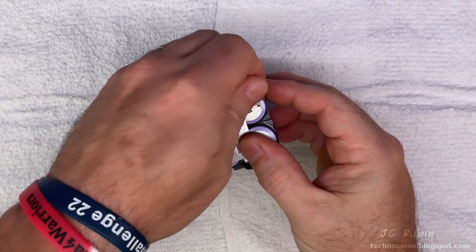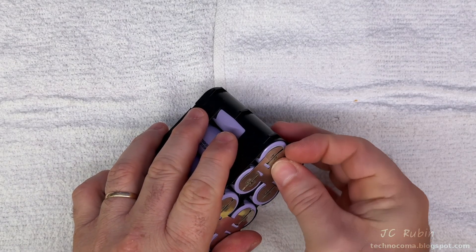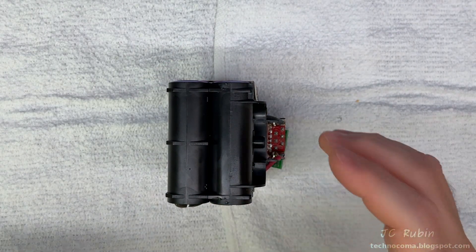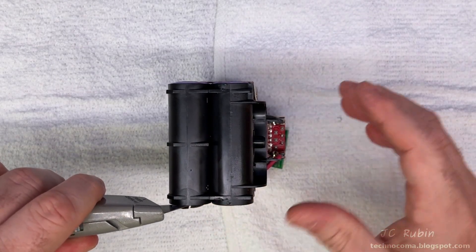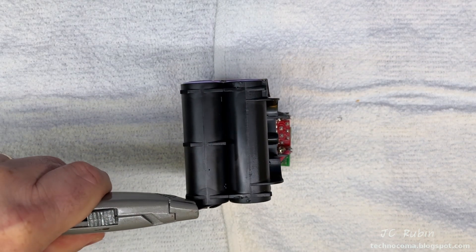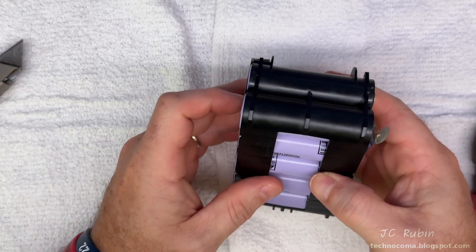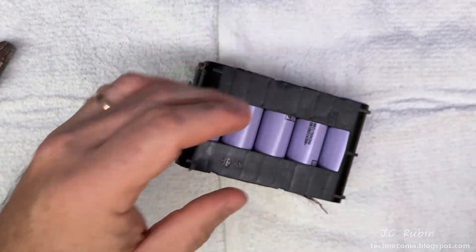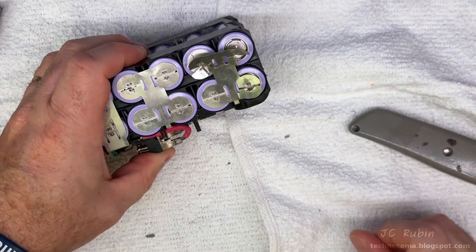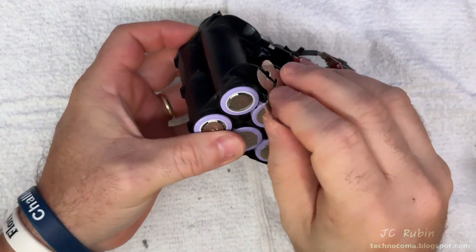I'll begin by removing all the connections on one side. I'm going to bend these tabs so I can get at the welds more effectively. I take a razor blade like a box cutter and get in on a weld and hit it with a hammer — though this box cutter has seen better days. This would have been better with a very small sharp chisel, but for the camera it's easier to see using the box cutter. I don't plan on reusing these metal pieces; my goal right now is just to get the tabs off so I can measure the individual batteries, and there's our first one removed.